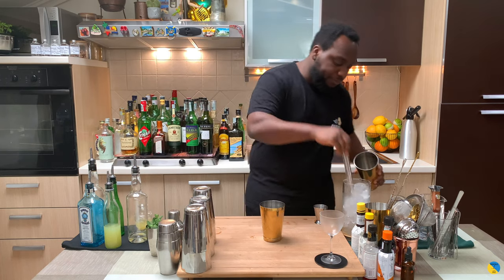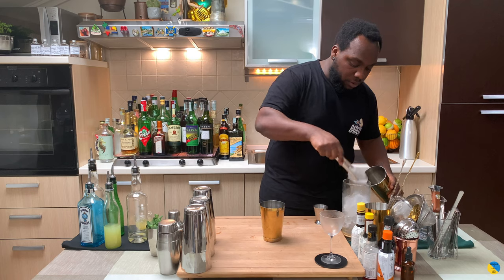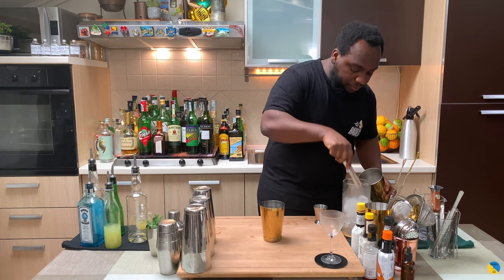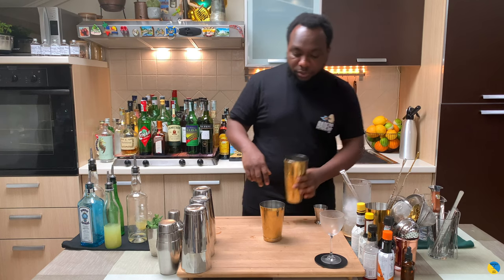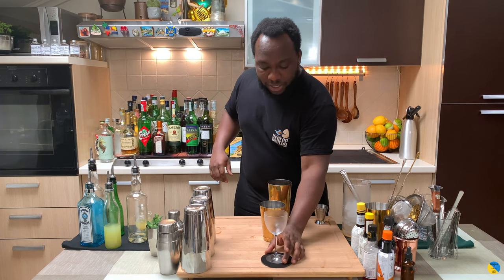It's a shaken drink so I'm gonna fill the tin full of ice cubes. Just before we shake, guys, don't forget to subscribe, like, and comment on my videos — thank you very much for your support. I've got the glass ready.